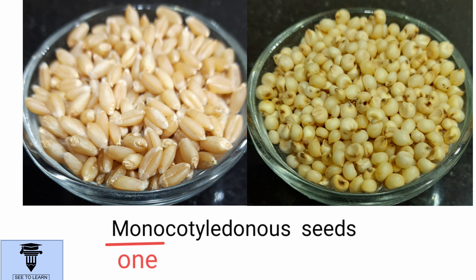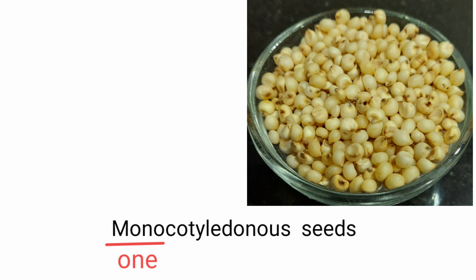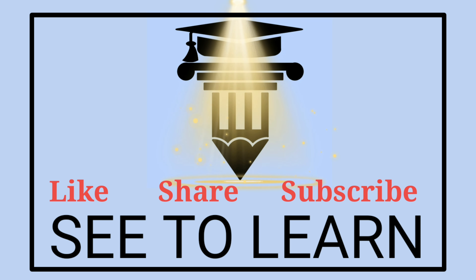We will learn more about germination of seed in the next video of this series. So, stay connected. Like, share, subscribe, and remember to click the bell icon.